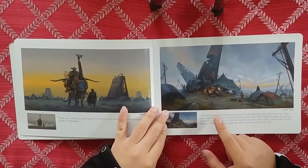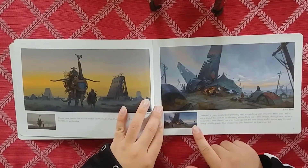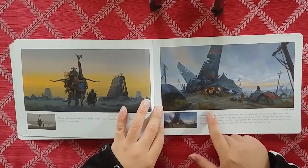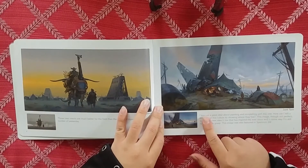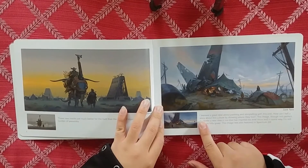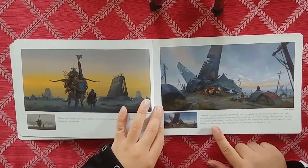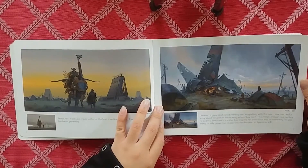"Junk Tent" - you can see he has little snippets of commentary talking about where this piece came from and how it was processed. It reads: "I learned a great deal about painting and storytelling with this one. How can I tell a story about this culture by showing where they live? This image, though not perfect, reawoke a new idea in me that has inspired me ever since. This image was also featured in Spectrum 24." That's really cool.